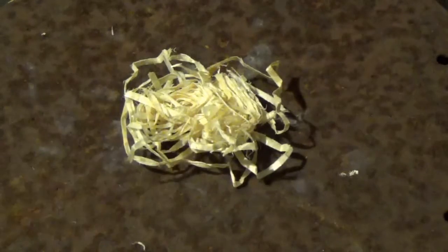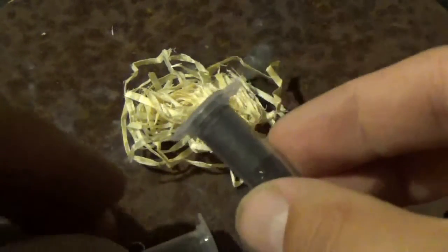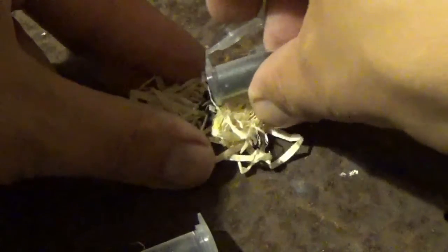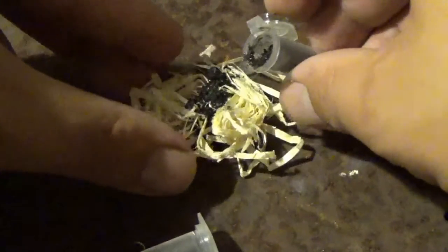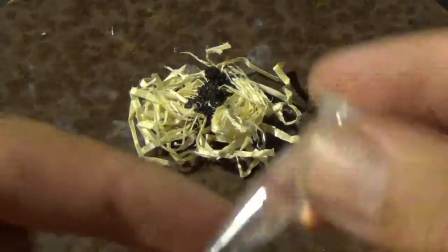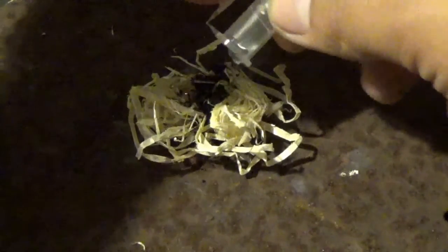So you take your potassium, put it in the cup, pour it on, and put that out of the way. Then take your glycerin, pop the cup carefully, and add it to the potassium.